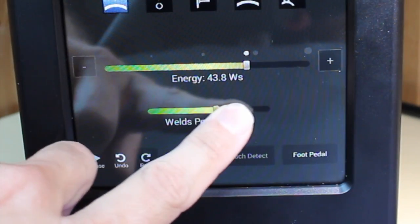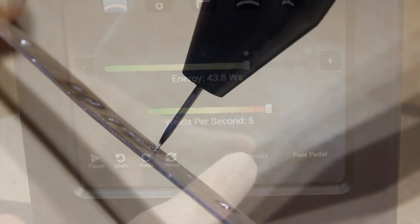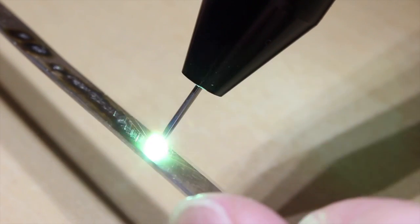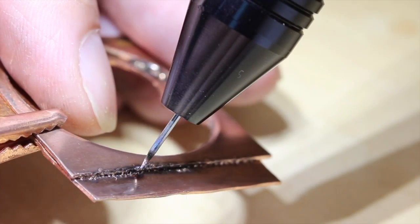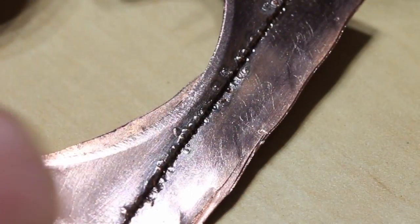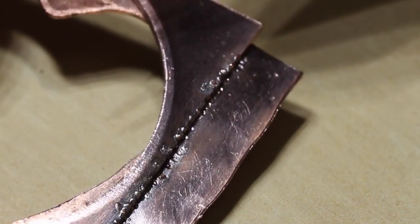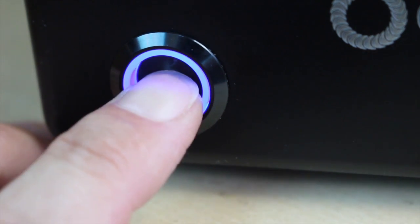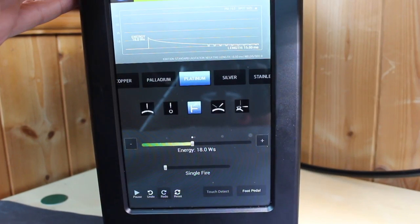Another feature on these larger models is the ability to perform multiple welds per second. Because it has more power it can charge and react faster, so you can set it to anything up to five welds per second. This is great for going along seams, edges of boxes, welding hinges, or anything where you need a continuous line of welds.